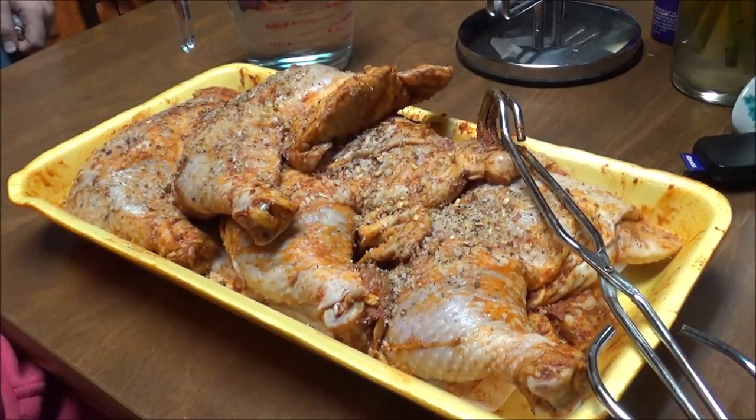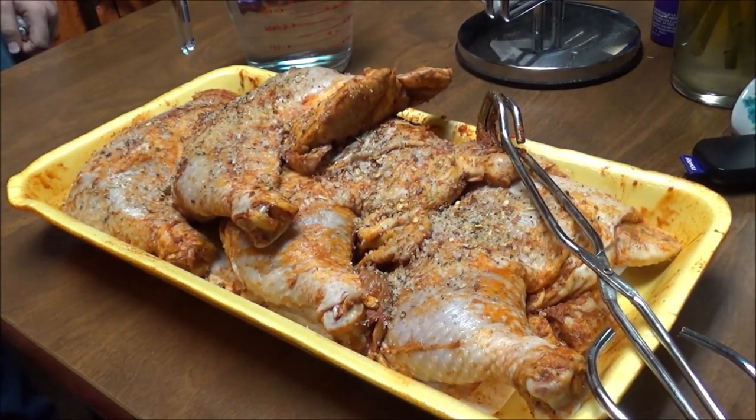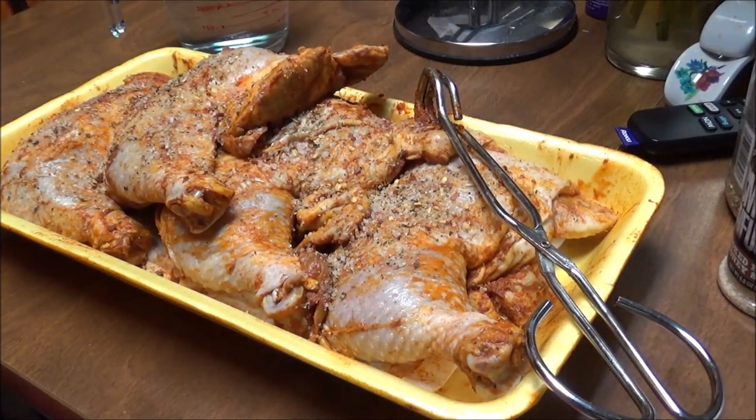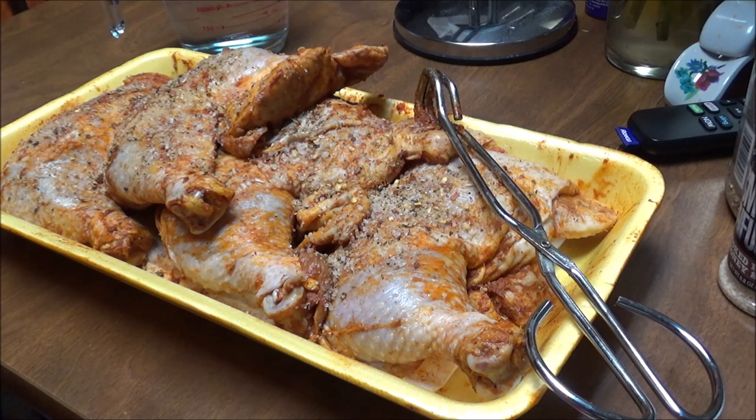I'm going to cook these. Right now I've got rice going in my Instant Pot — it's coming up now so it won't take much longer. But I want to show y'all what's been going on. For the past two years I've had a lot going on in my life and I haven't spent as much time with my YouTube channel as I should have, and I feel bad about that. That's going to end this year.